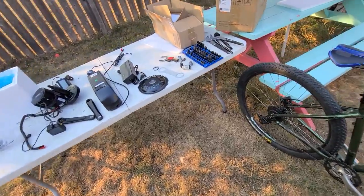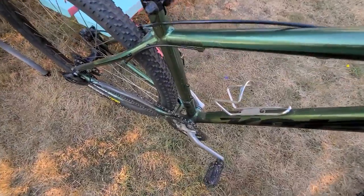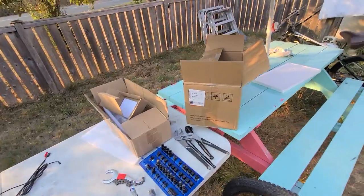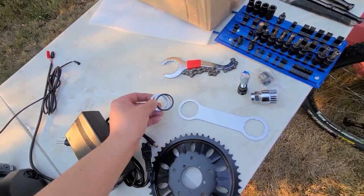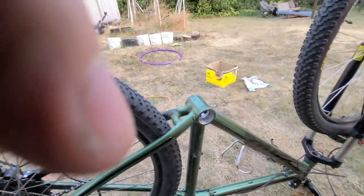The most important thing when doing these conversions is you've got to find a bike that's compatible. My bottom bracket here is 68 millimeters — I think there's a 100mm and another size as well. I did get a 68-millimeter conversion kit, so I'm hoping it fits with no issues. I was told to get a few spacers, so I picked up some of these spacers.